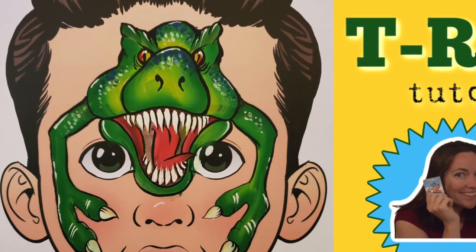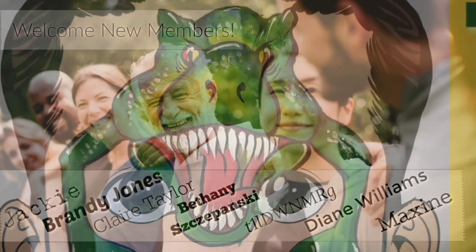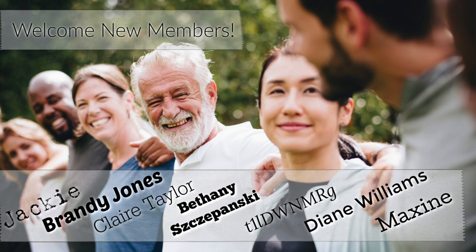Hey everyone, Lara Pennock here. Welcome to the T-Rex tutorial. Before we get started, I want to take a second to welcome the new members: Jackie, Brandy, Claire, Bethany, Diane, and Maxine — thank you so much for joining Fairy Fox Design as a supporting member. This video is for you. If you are interested in joining Fairy Fox Design, check down in the comments to find a link that will have all that information.